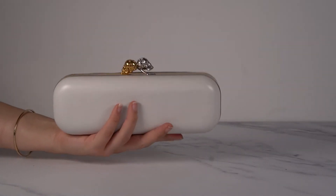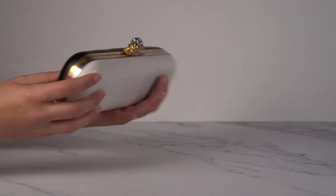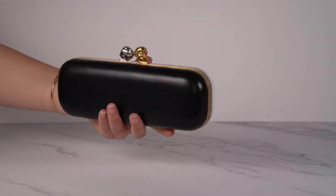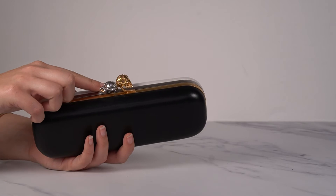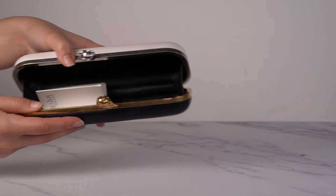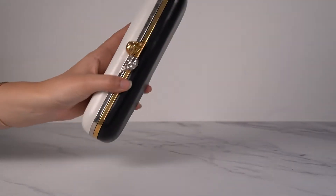Then on to something a little different — this is the long version of this clutch, and I really like it because it's white on one side and black on the other, which looks so cool. What a statement piece. This is the Alexander McQueen clutch that Cruella de Vil would choose for sure. This is the twin skull clutch — it has two skulls that work like a kiss lock, which is such a fun little detail. It's got black smooth leather inside and is just a beautiful statement piece.